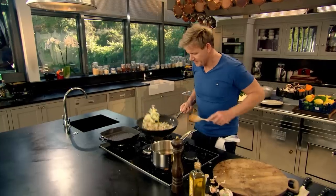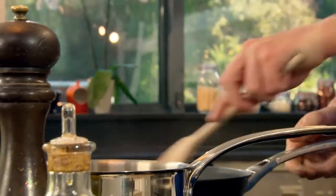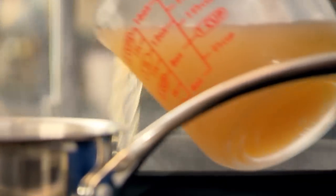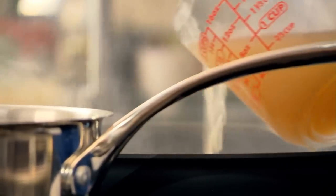Beautiful. The secret is to get rid of that water inside the leek. As it cooks down, all the water's gone and you're just left with that really nice intense flavor. The garlic's gone nice and crispy. Now we're going to add a touch of chicken stock in there. Mmm. Beautiful.